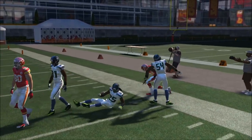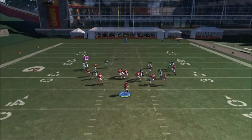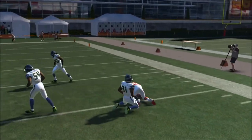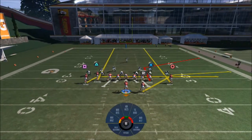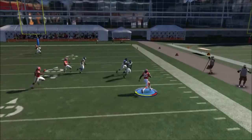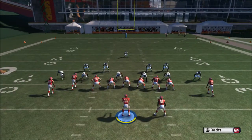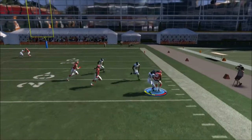Your second read in zone coverage is going to be your running back. The streak route is pulling the corner out of his coverage, leaving the running back wide open. If you need a quick first down, that guy is always going to be open. Do your setup and your running back will be wide open for nice yardage every time.